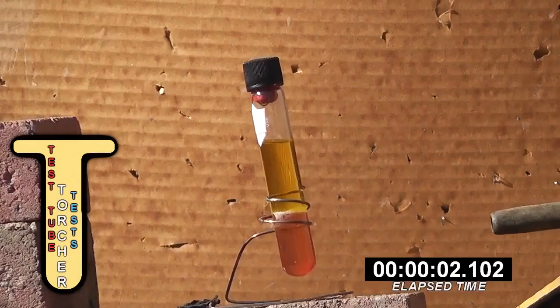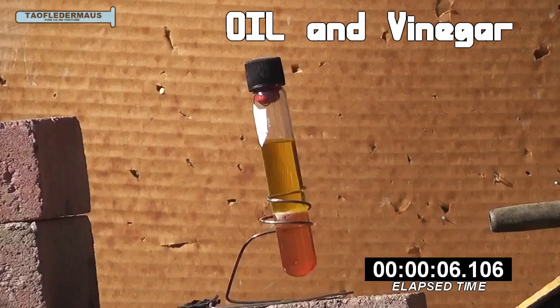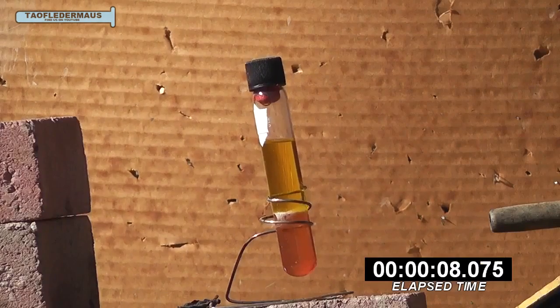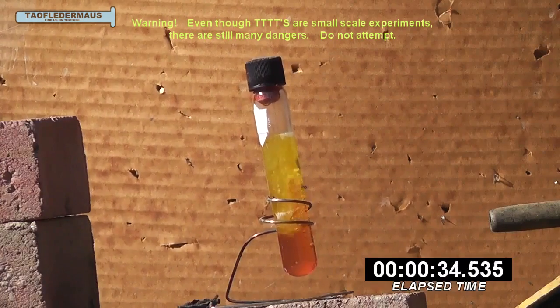Hello everyone, this is Jeff with TauflaterMouse. Today we're going to heat up oil and vinegar. Now inside this sealed Pyrex test tube, we've put about 10 milliliters of red wine vinegar and about 15 milliliters of olive oil.